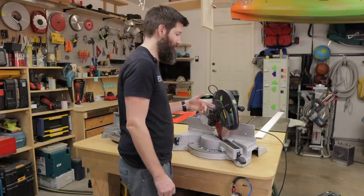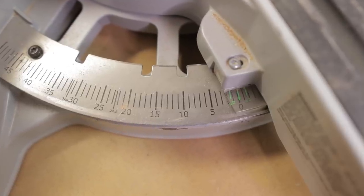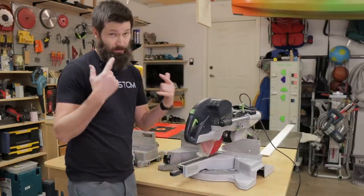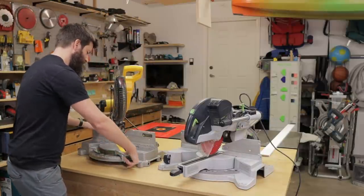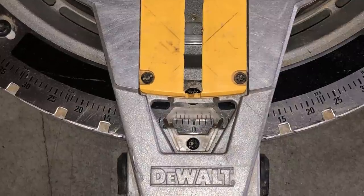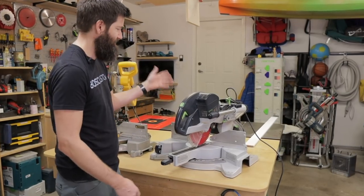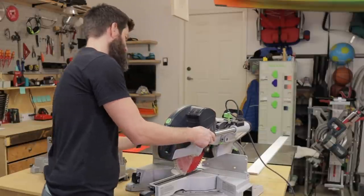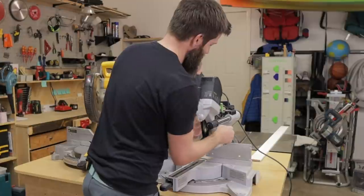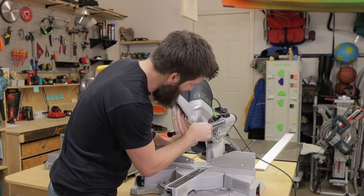Bevel and miter adjustments — this is the best saw in the world for that. The miter scale is giant, the lines are nicely spaced apart, the gauge has a little green arrow, and it's super easy to read even with older eyes. Over on the DeWalt, the miter adjustment is fine and the gauge is easy to read, but the little dial indicator is just a piece of plastic that comes to a point — not quite as easy to see, and in poor lighting it can be difficult to line things up. Bevel adjustment on the Festool is incredible: the super-large gauge and rack-and-pinion adjustment let you dial in 15 and a quarter, 15 and a half, 15 and three-quarters — it's awesome.